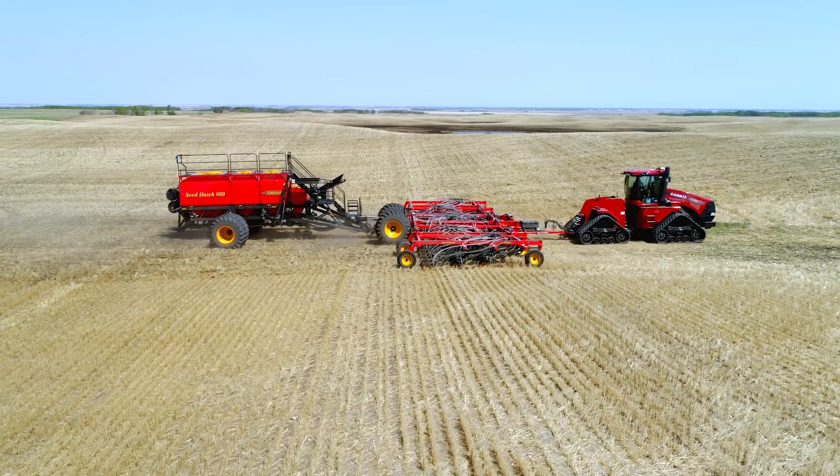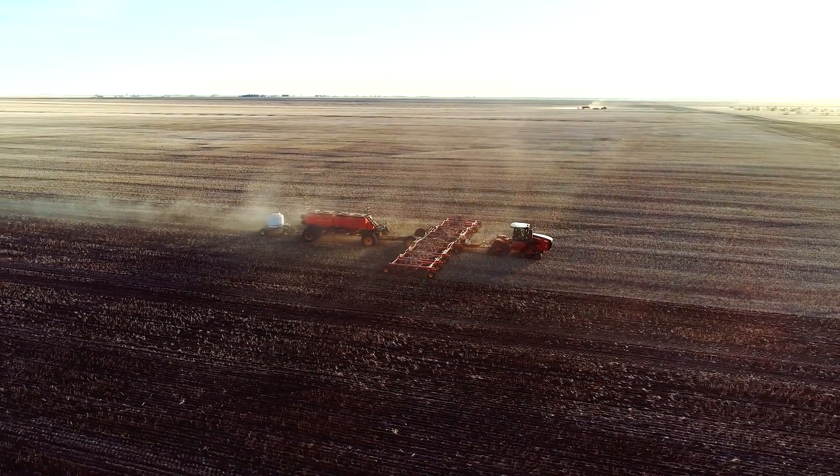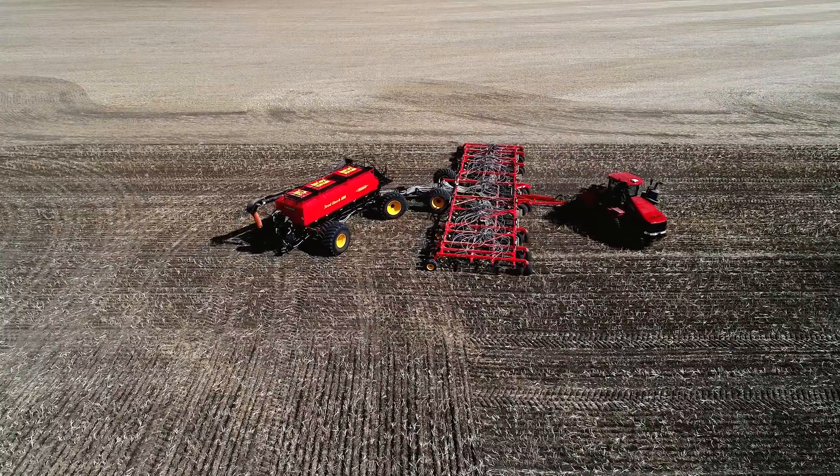The Seed Hawk seeder is available in working widths spanning from 40 to 84 feet, and air cart capacity from 660 to 980 bushels. Each air cart has four separate tanks, providing full flexibility and productivity to your farm.